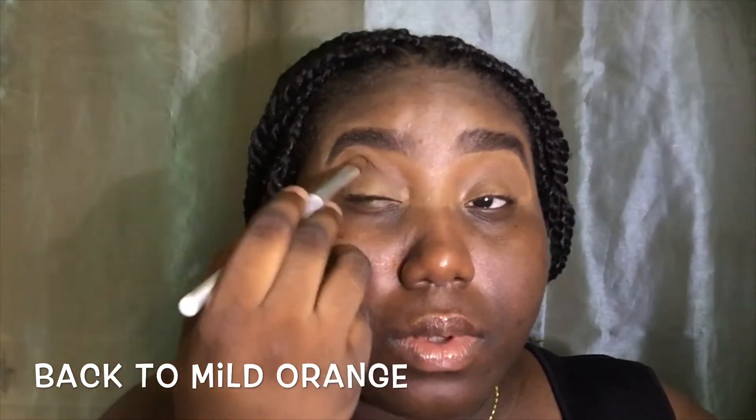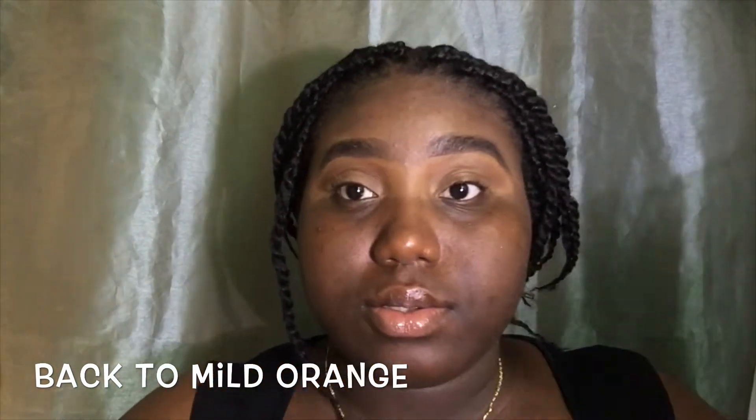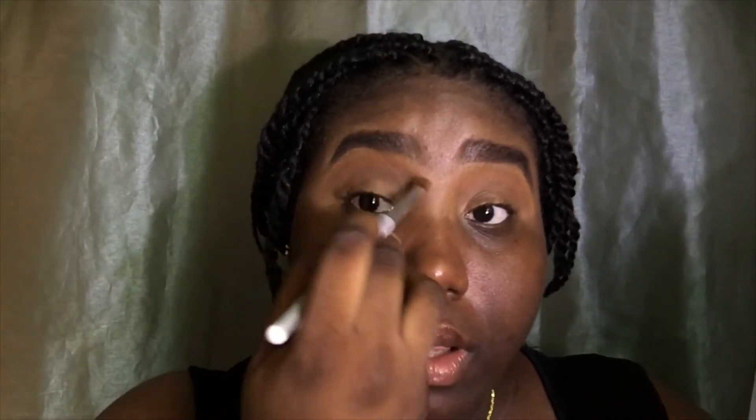Now I'm going to go in with a brown shade and color in my crease line and my eyelids, trying as best as possible to blend that with the orange color I previously used. Then we'll dip back into a little bit of that mild orange just to make it pop a little more — then add the brown back just to see how it looks.